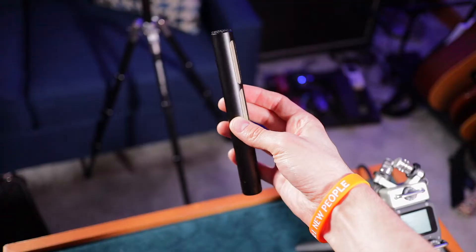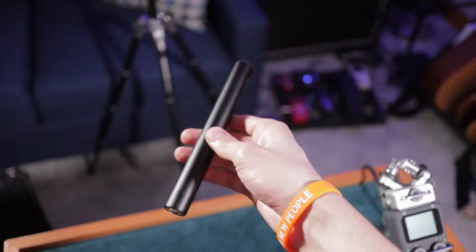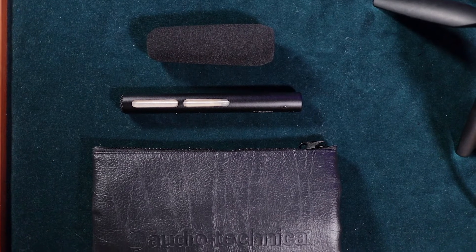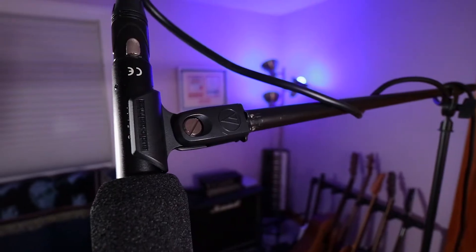Let's talk about what you get for that. In the box, of course, you get the microphone itself, which is very, very small. Most line-and-gradient shotgun mics are very, very long, but this one is obviously very, very short. It's also extremely light. It comes with a foam windscreen, which is pretty good for indoor use — though I wouldn't go without a furry windmuff or dead cat for outdoor use. It does come with a very nice leather-padded zipper case and the microphone stand clip designed for this specific microphone.